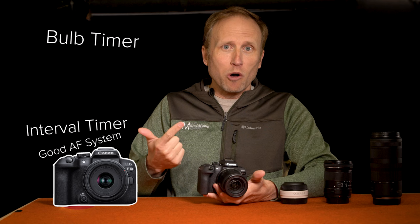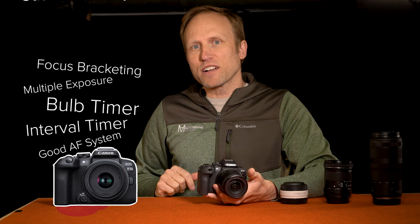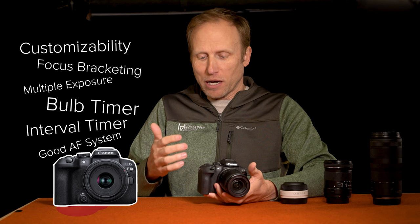That brings me to a larger point: it doesn't feel like there are any arbitrary limitations in this affordable crop sensor mirrorless. It's a very nice thing to feel when buying a more budget-friendly camera — it hasn't been cripple-hammered. You've got a capable AF system and a pile of useful features on top of that, like interval timer, bulb timer, multiple exposure, focus bracketing, and a decent amount of customizability both in what you see on screen, in the viewfinder, and in the button assignments.